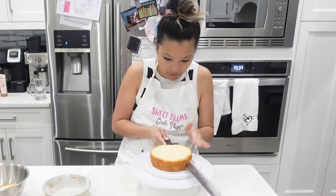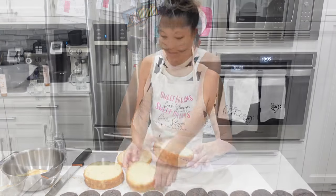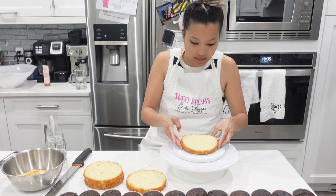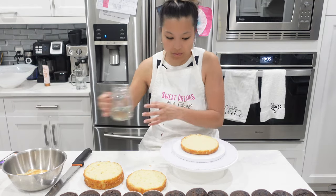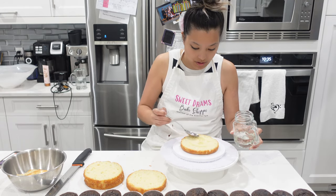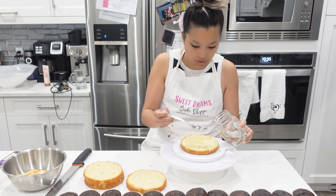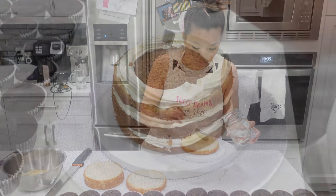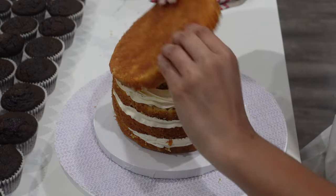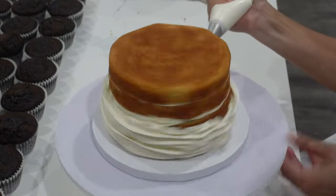If you want to see a full tutorial on how to do a tiered semi-naked cake, I actually made this one in the upper right-hand corner which you can check out. I don't usually recommend semi-naked cakes for weddings because if it's in an air-conditioned venue it does tend to dry out pretty quickly — there's really no protection on the outside. So to combat that, I do try and add a little bit extra syrup.